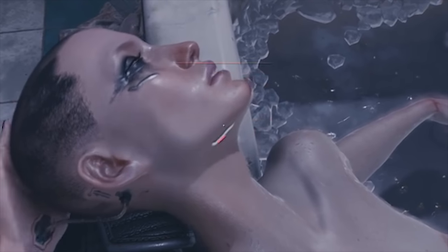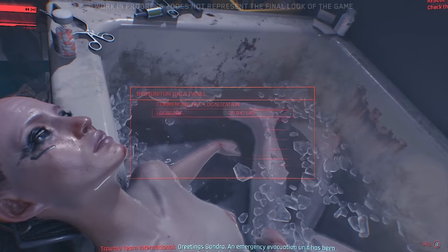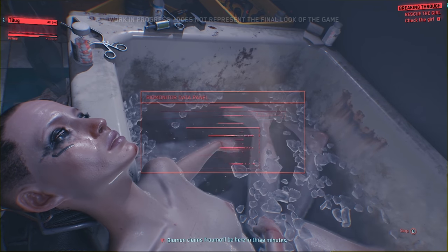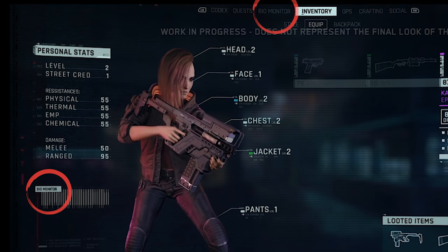Red text is bad and green is good. It is unclear if in 2077 the Biomonitor is still on the forearm, but V jacks into Sandra Dorsett's Biomonitor to read her particular vitals. V has a Biomonitor installed as well, and we can see this in the menu interface.